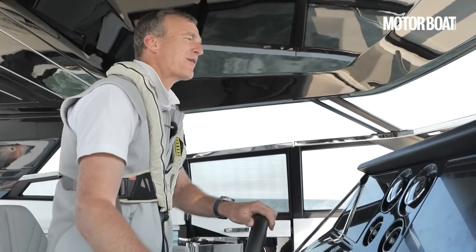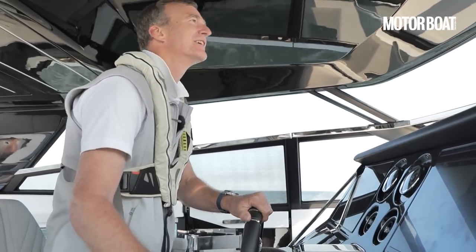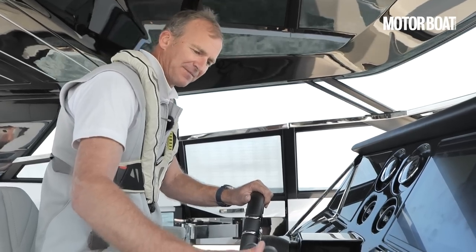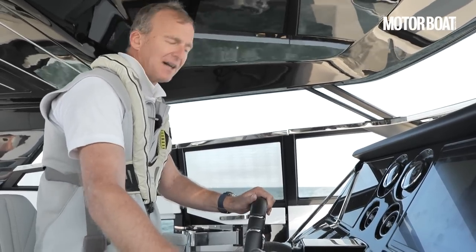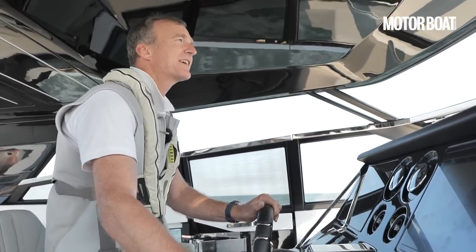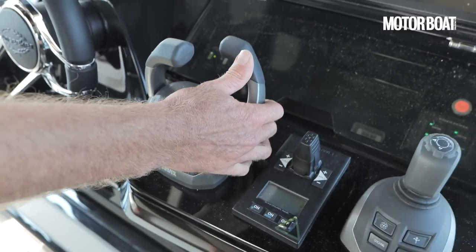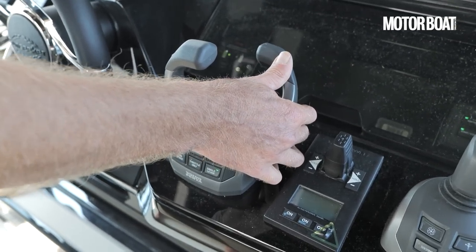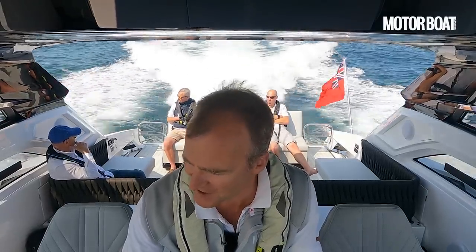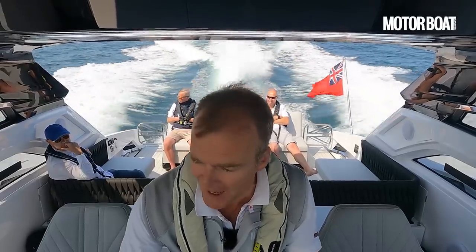This is the moment I've been waiting for — we finally get to drive the new Superhawk 55. We've got those twin IPS 950 engines, 725 horsepower each. Just put them into gear — it's so smooth you barely notice it going in. Now let's increase the throttle. There come the superchargers; you can hear that distinctive whine. Then the turbochargers start to whistle in at 2,000 RPM. We're already doing 20 knots. We're on the plane.